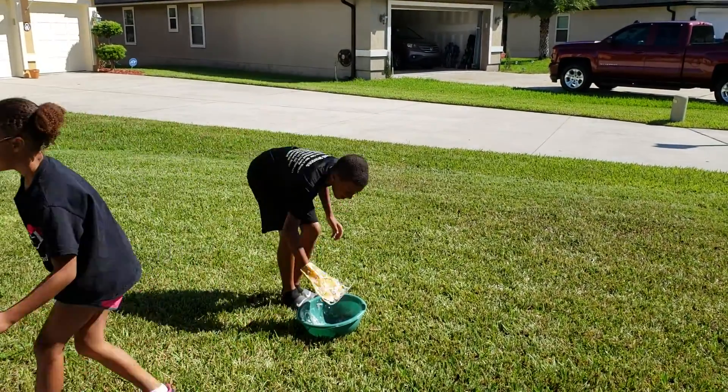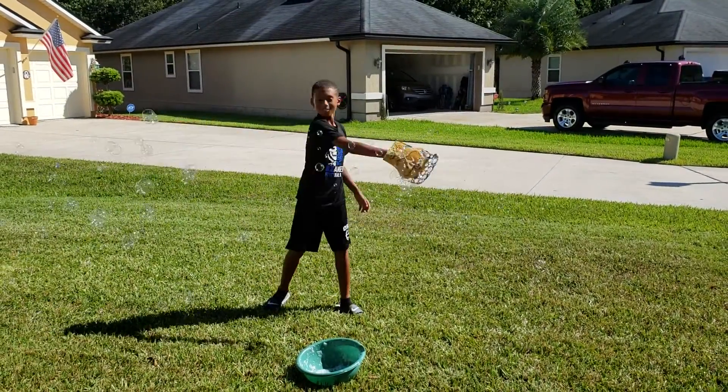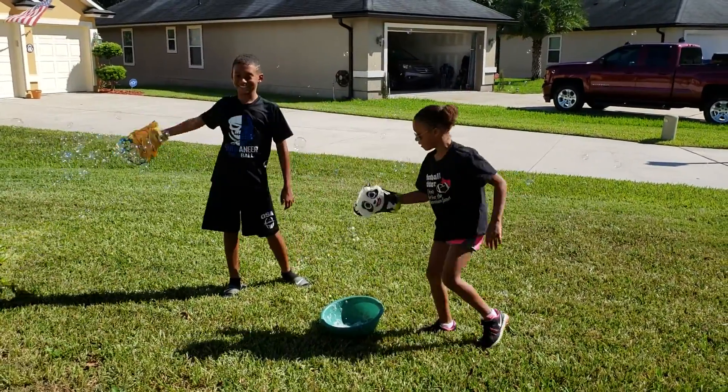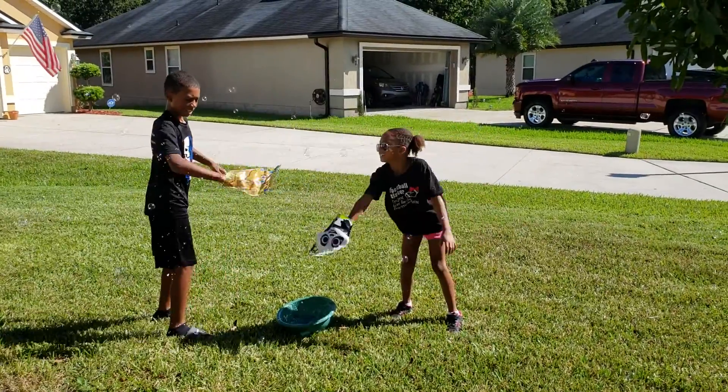There we go. Whoa, you just got it on my nose! Ha ha. Get down and get it.